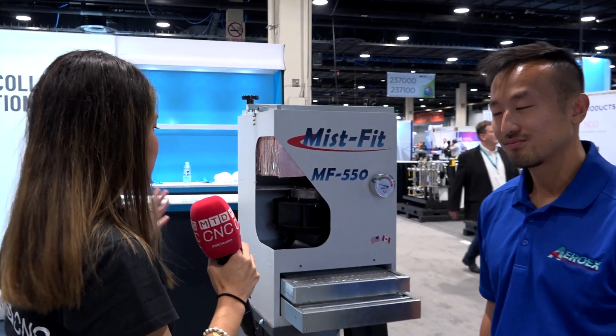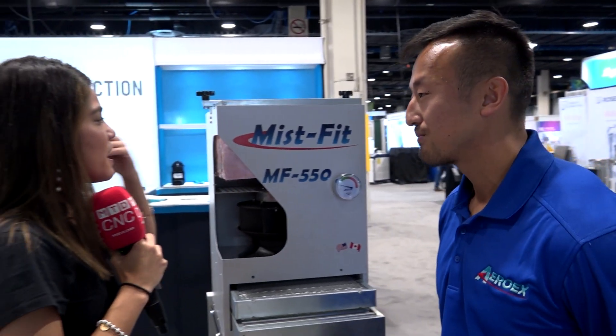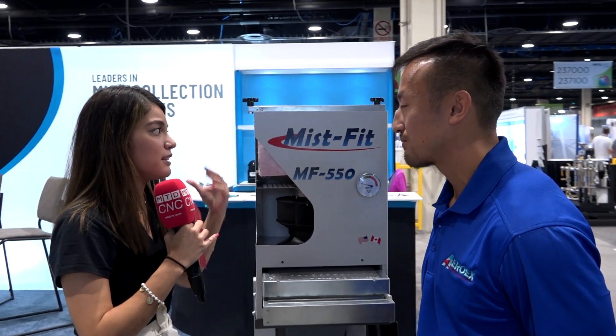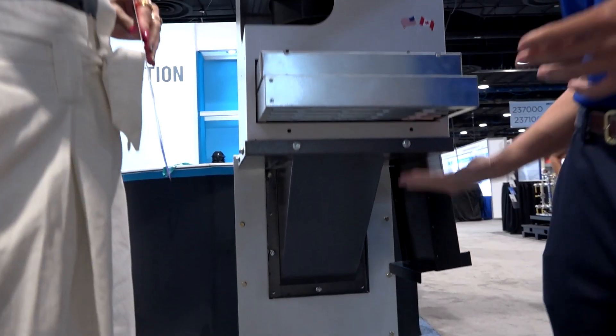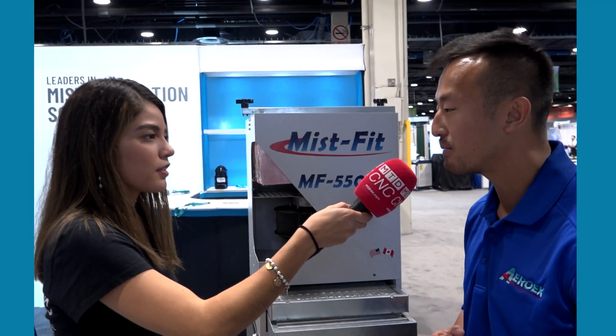Perfect, thank you Eric. Now I'll go to my friend Kay, who is going to talk about the Misfit — a very compact unit. Kay, can you give me the best features this compact Misfit has? The Misfit is our most popular mist collector, and the reason for that is because it can mount on virtually any CNC machine. This is a side mount, but we have over 40 machine-specific mounting options.